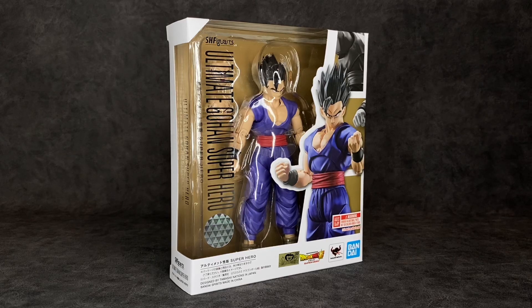What's up guys, it's your boy Ace aka Animated Heroes here back with another action figure review. Today we're going to be taking a look at the SH Figuarts Dragon Ball Super CGI Ultimate Gohan Super Hero. This is the figure everyone has been waiting for so let's not waste any time and dive right into it.